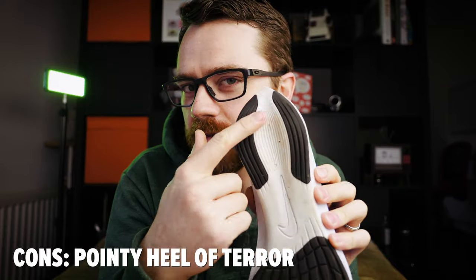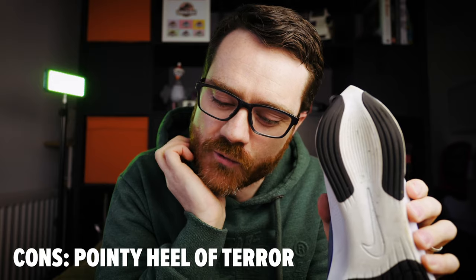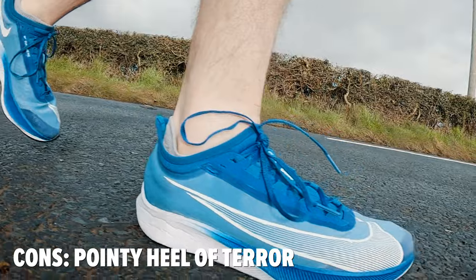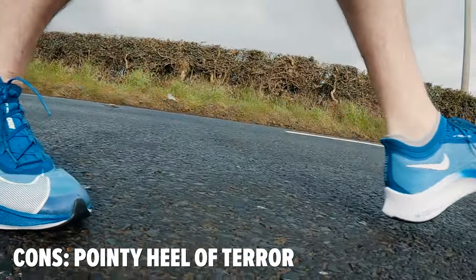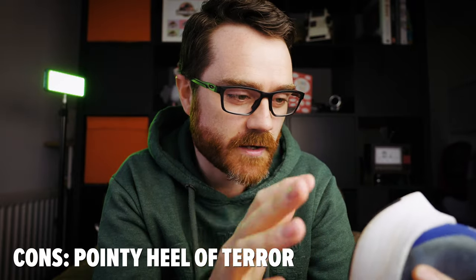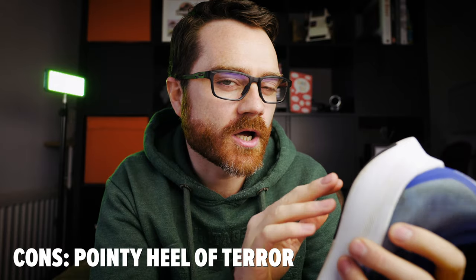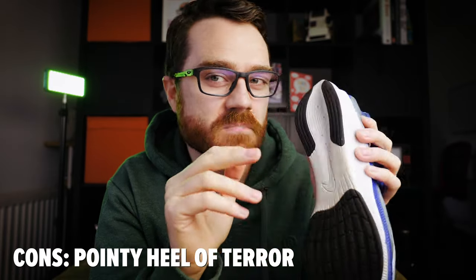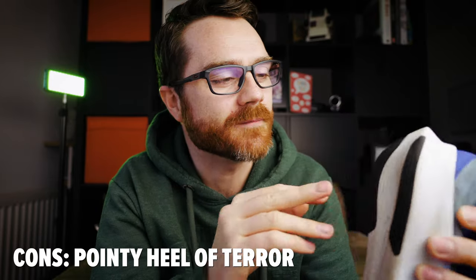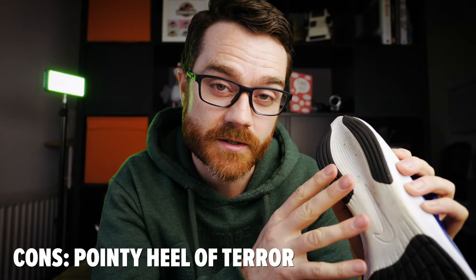The odd heel shape has me feeling slightly cautious on really steep descents where I have to use my heels. It's weird — I don't know if it's just psychological or if I haven't got used to it, but there's something odd about hitting that heel, especially on trail. I've found myself running downhill slightly slower than I otherwise would. Potentially it's just psychological and I need to get over it, but the heel feels a little bit weird if you're trying to run really fast down a steep hill.